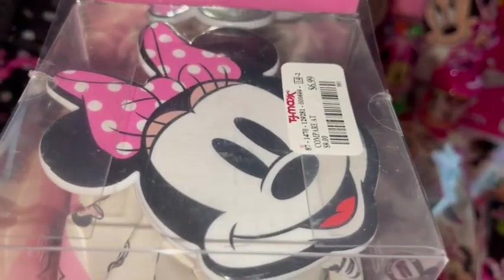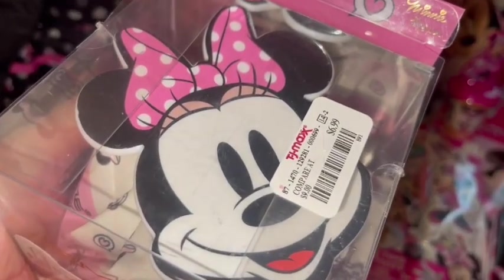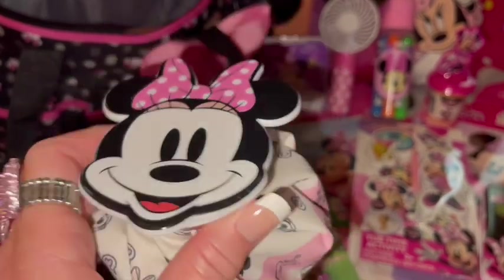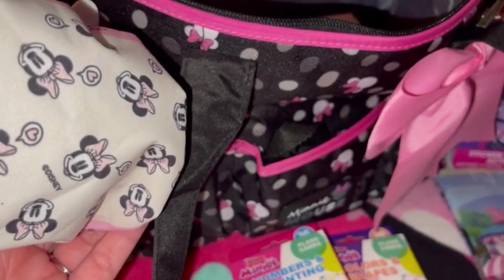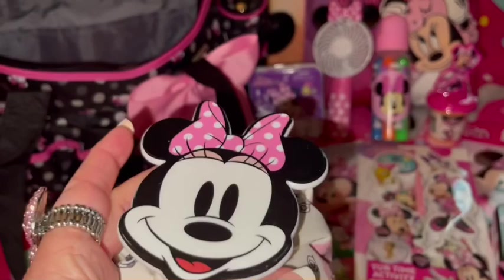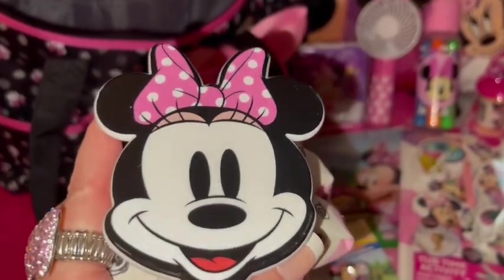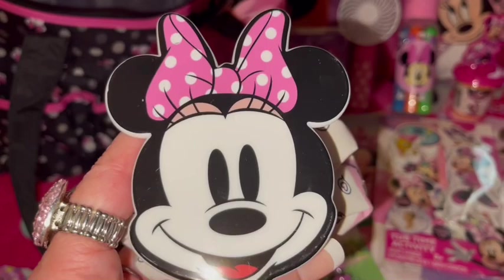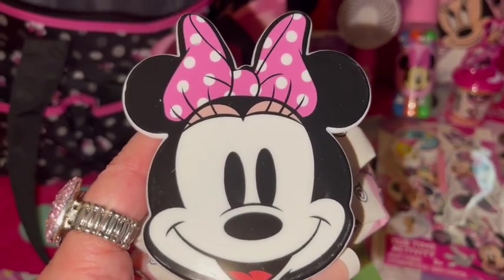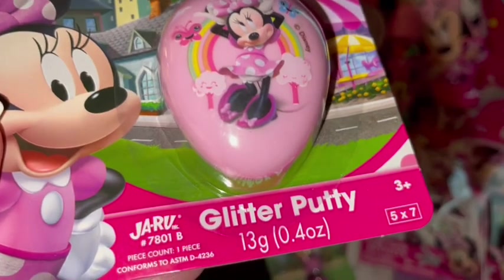Then she also got me this Minnie Mouse ice pack by The Cream Shop — you can use it for hot or cold. Let me take it out of the box so you can see it. It's got the same little Minnie heads with her pink bow all over it, just like my bag, and then a big Minnie for the lid. These are so nice to have — you can put hot water or ice in them, and if something hurts or you've got a cold or allergies, you put it on your face and it just feels so good.